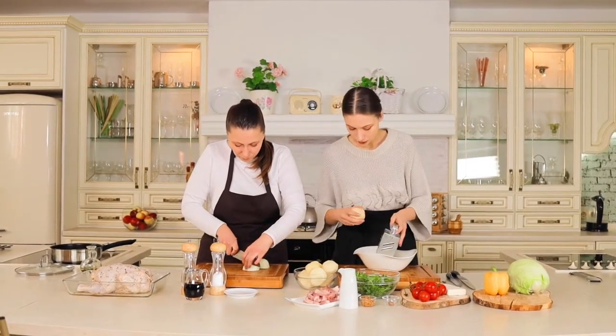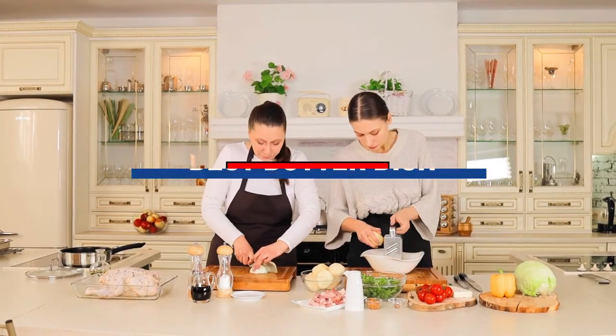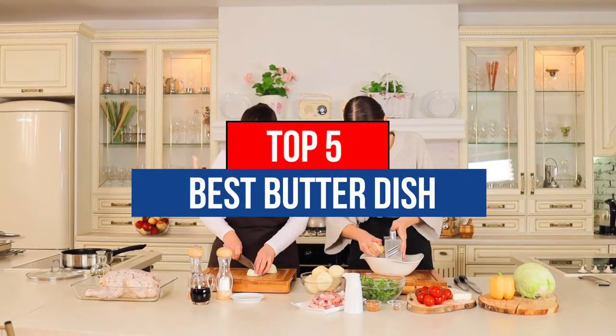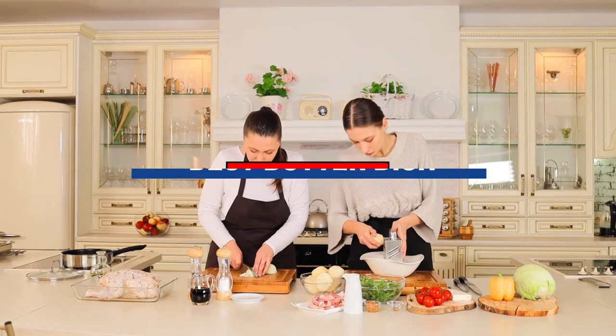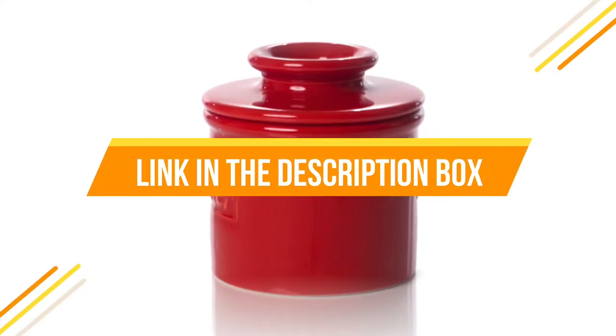Hey guys, if you want to buy the best butter dish, you are in the right place. Today's video is about the top 5 best butter dishes available in the market. If you want to know the price and more information about the products mentioned in this video, you may check the link in the description box below.